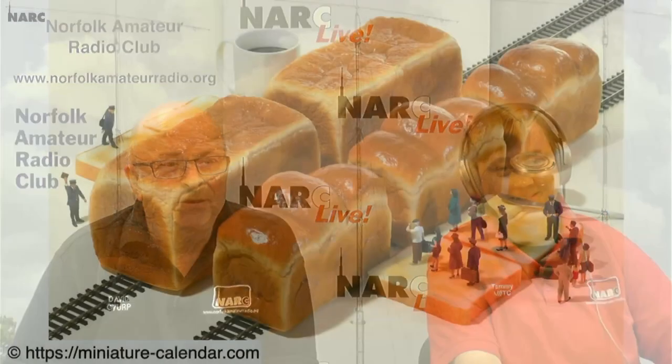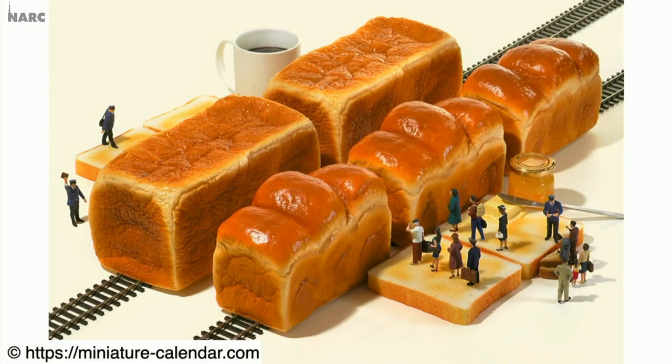Let's go over to Tammy, who's not wearing her glasses anymore, to show us her little people for this week. I thought we hadn't had a train for a few weeks, so this is a bread train. That is good — it does look like a little train with the humps in there. Our guest Hans Summers is just watching this now, and I know he has a lot of close connections in Japan. This is a Japanese website called miniature-calendar.com. We feature one of these pictures every week that Tammy chooses. Thank you very much, Tammy — it makes me feel hungry now as well.